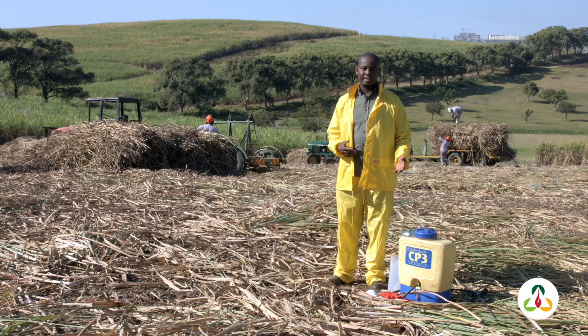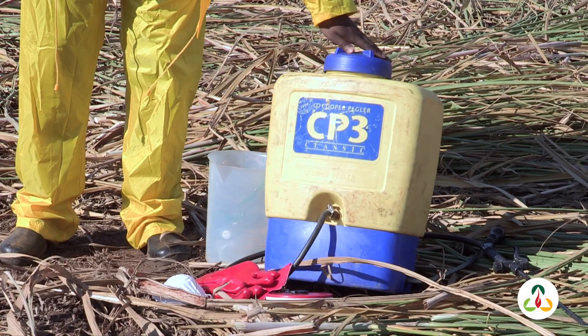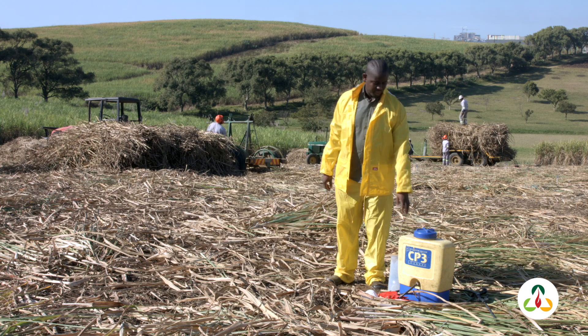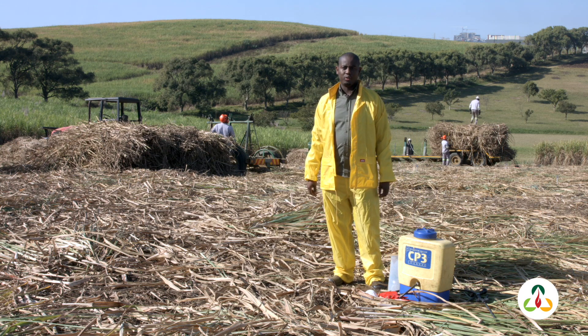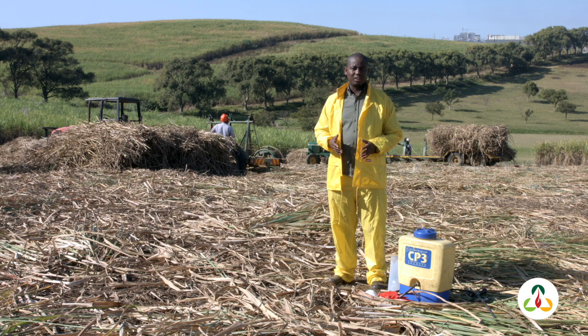For you to be able to control or kill your weeds, we usually recommend that you use a knapsack sprayer. This one here is your knapsack sprayer — it's a 20-litre. There is also a 15-litre, and there is also an electric one which pumps itself. But we're still using this one, which is a 20-litre manual. When we do this course, we take you through how to utilise the knapsack sprayer and also how to do the calibration and calculations.